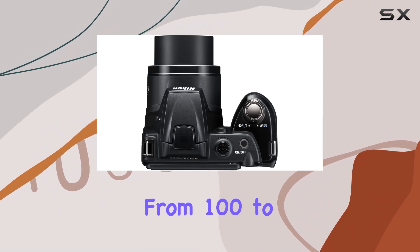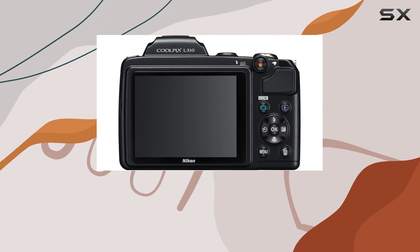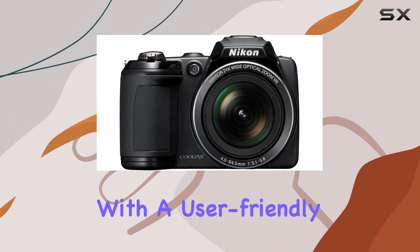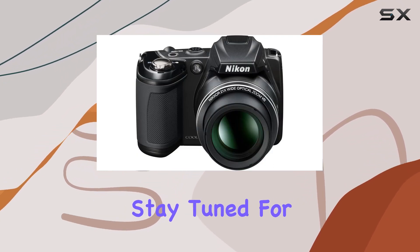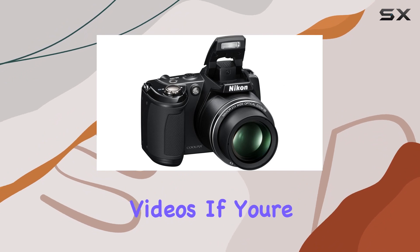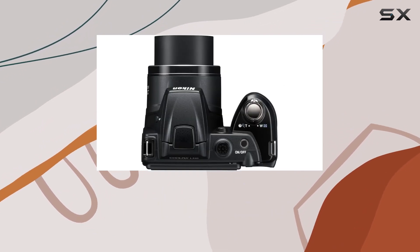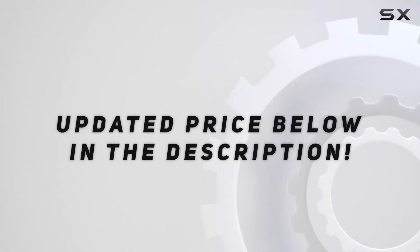The ISO range from 100 to 6,400 gives you flexibility in different lighting conditions. Overall, the Nikon Coolpix L310 is a powerhouse with a user-friendly interface, advanced features, and impressive capabilities. Stay tuned for some sample shots and upcoming videos. If you're considering a new camera, this might just be the one to unlock your creative potential. Check out the video description for an updated price.